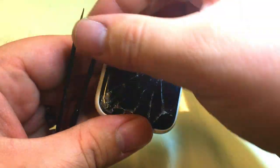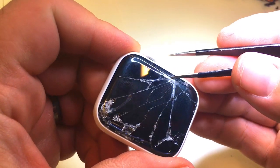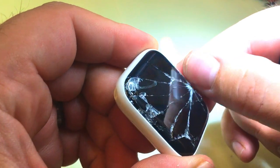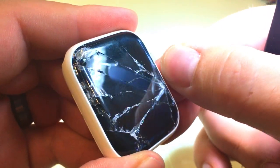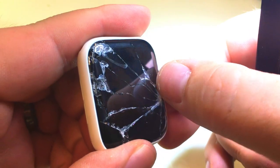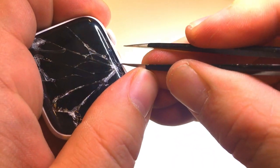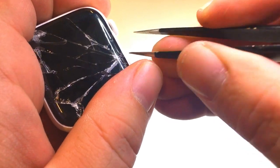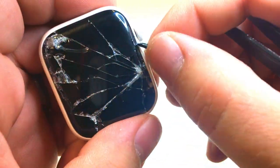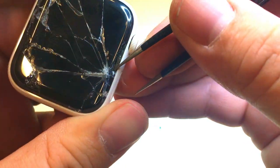First thing we're going to do is try to see if we can find one of these shards that's loose. And I think that this one here — yeah, that one's moving. See if I can pick at it. So I'm going to pick out this glass shard and I'm going to remove any of the glass shards that I am able to remove without damaging the force touch or the digitizer and display.